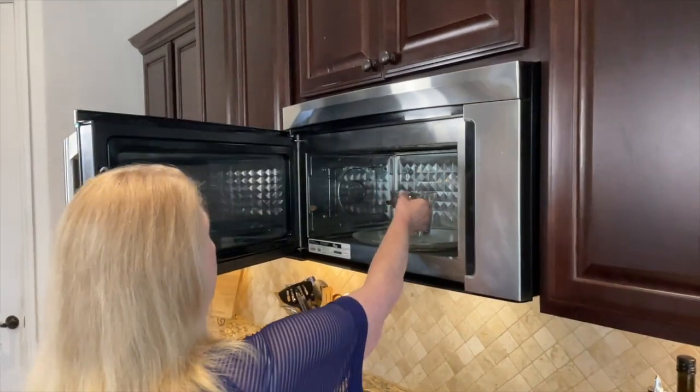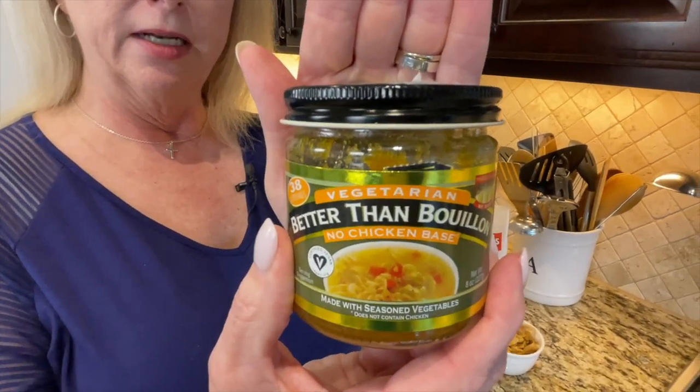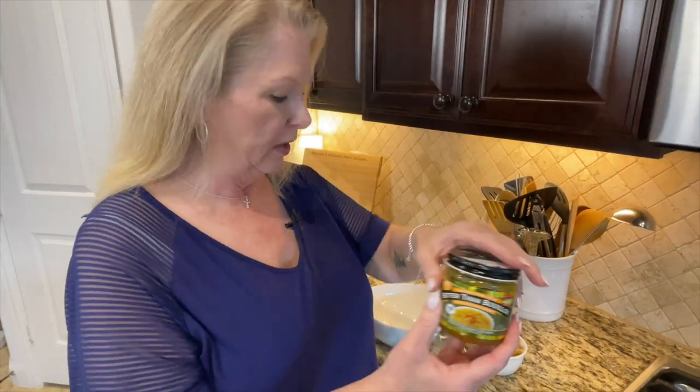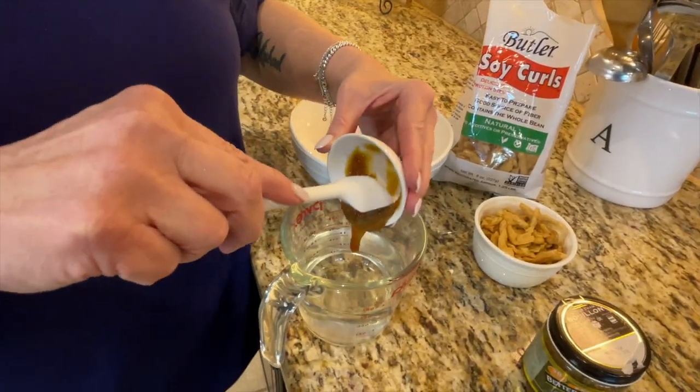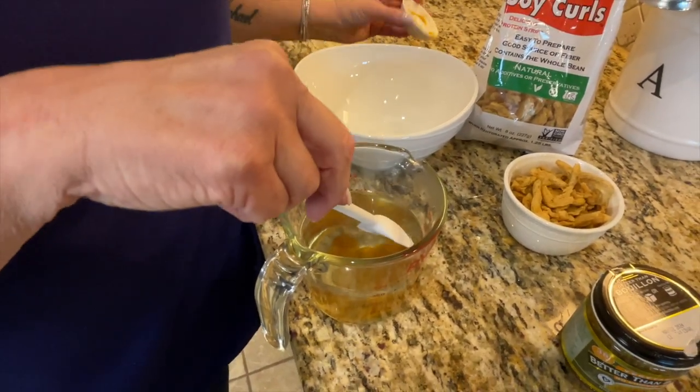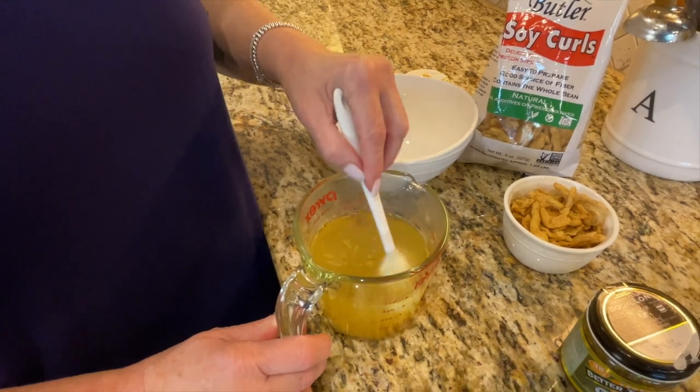The first thing we need to do is get one and a half cups of water almost to the boiling stage, so I'm going to put it in the microwave for about three minutes. Then we're going to add our Better Than Bouillon no-chicken base to make a cup and a half of stock for the soy curls to soak in. Use a tablespoon and a half — it's a great product, you can get it on Amazon, I'll put a link below. It's a paste that tastes just like chicken.